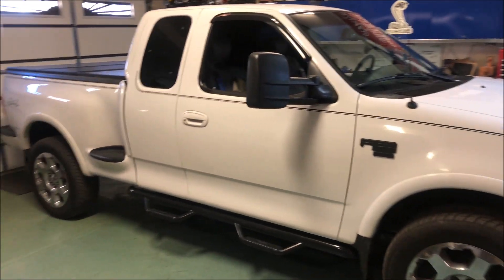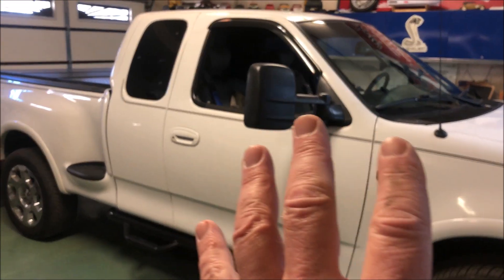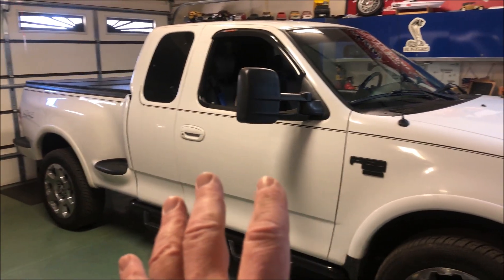Hello, driving intelligence community. I'm going to do another video on my 10th Gen F-150 2002 model, but this applies to a lot of different vehicles and specifically trucks.